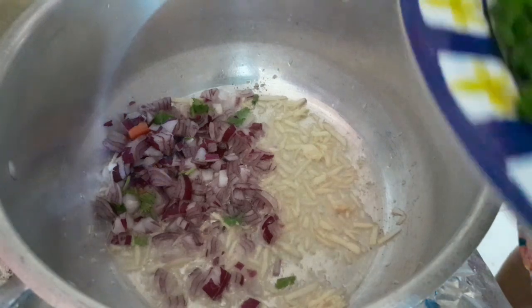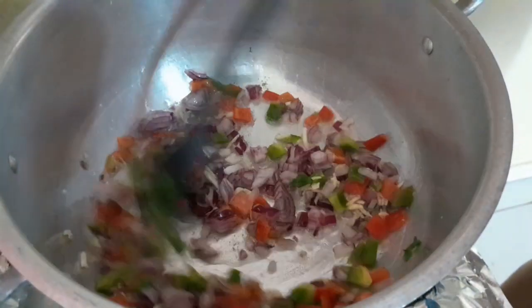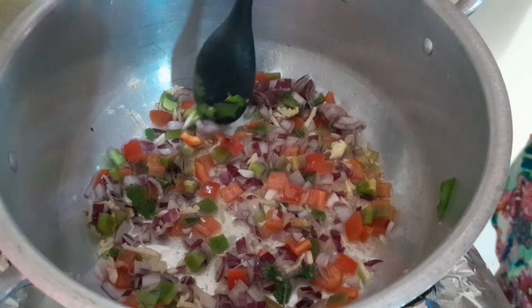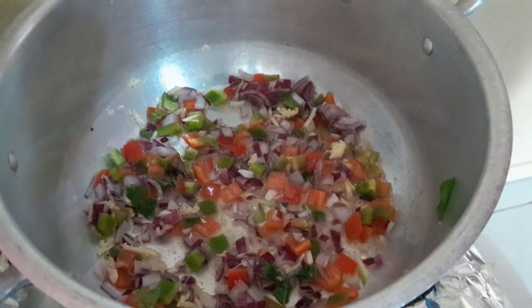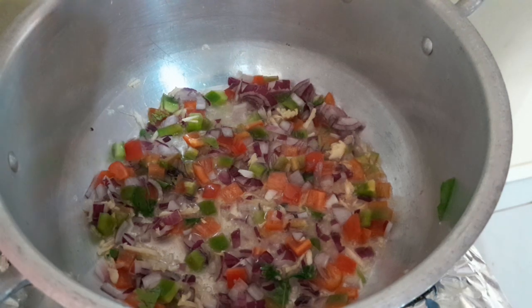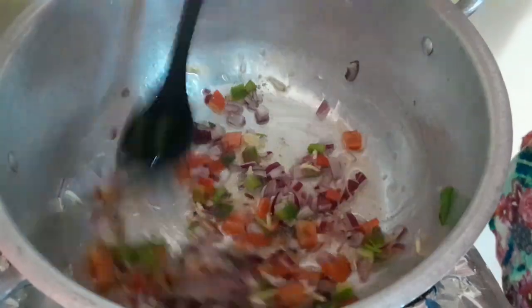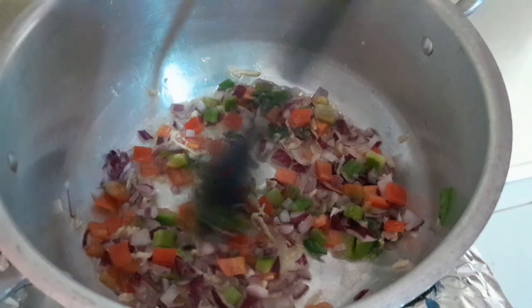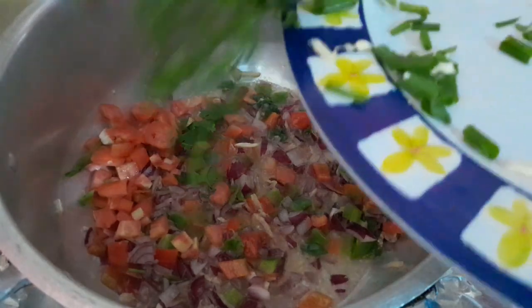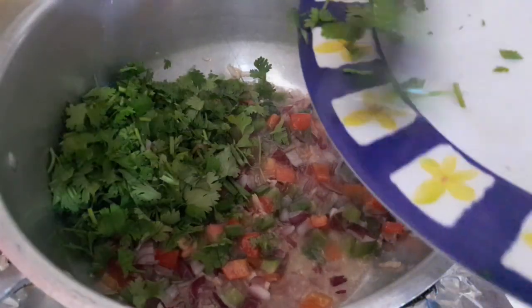E o pimentão — a cebolinha e o pimentão. Só dá uma leve amolecida. Deixar dar uma leve refogada. Em seguida eu venho colocar o tomate e o cheiro verde. Prontinho, já dei uma murchadinha. Agora vou colocar o tomate e o cheiro verde.